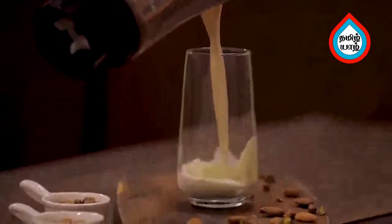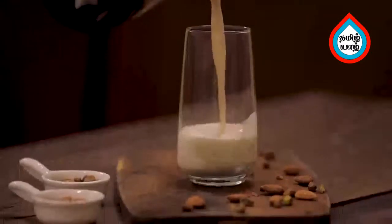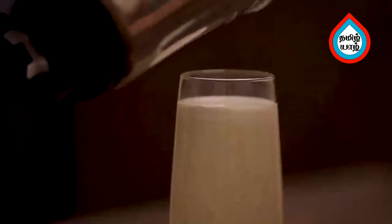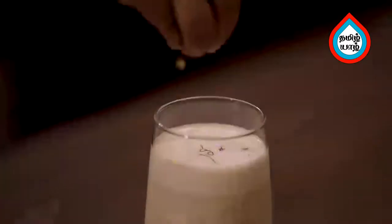Pour the mix. The pista milkshake is ready to serve chilled.